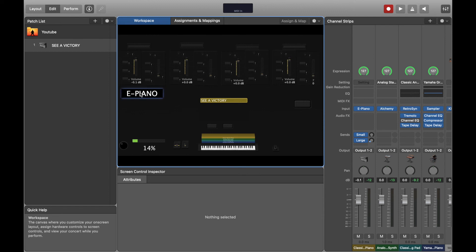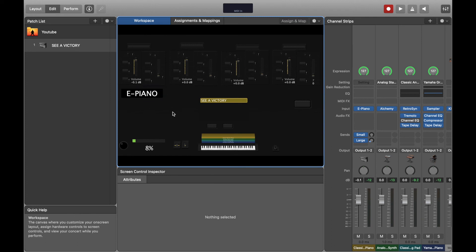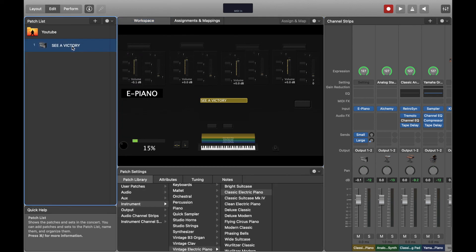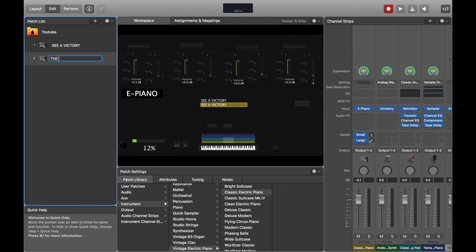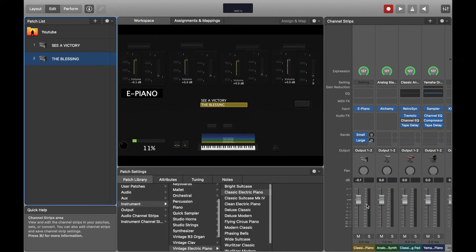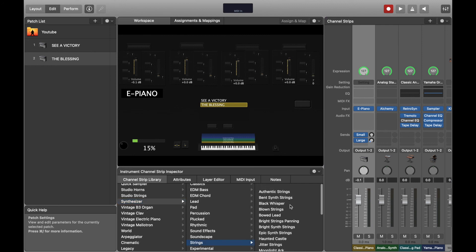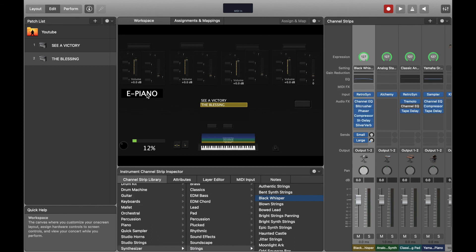When you change your sounds you'll need to go back and replace the text. I haven't found a way for it to update automatically — if you know how, please drop it in the comments. Once everything is set up on one patch, go here and duplicate your setlist. Everything transfers over and you just go in and change the song name — say it's 'The Blessing' — then go in and swap sounds. If I don't want piano anymore and want strings, I go here, pick strings from the synthesizer, select the strings patch, then rename it.